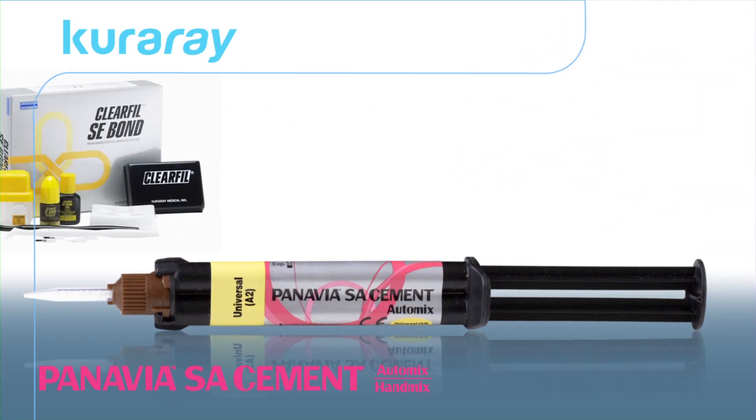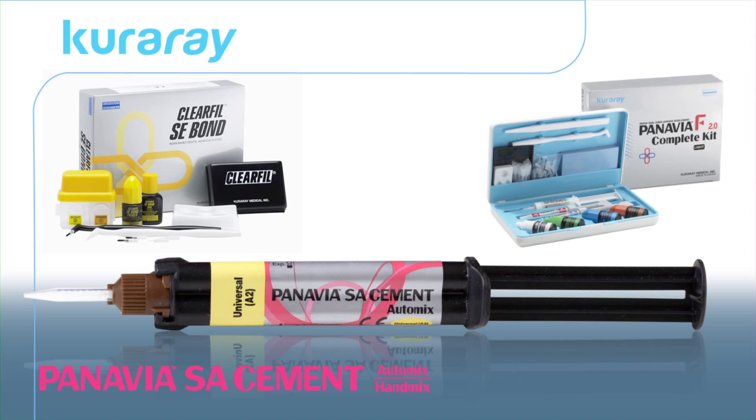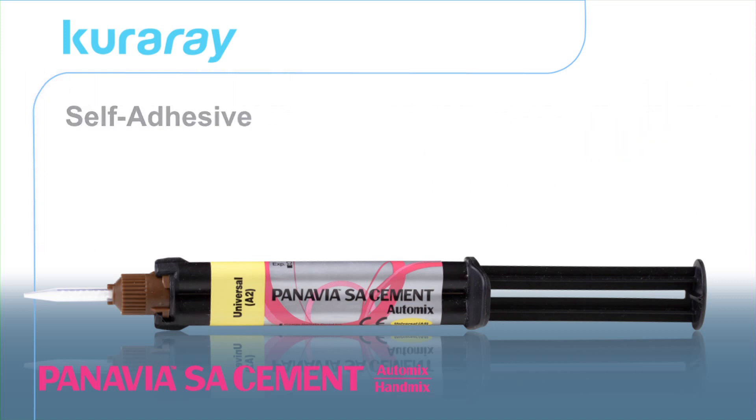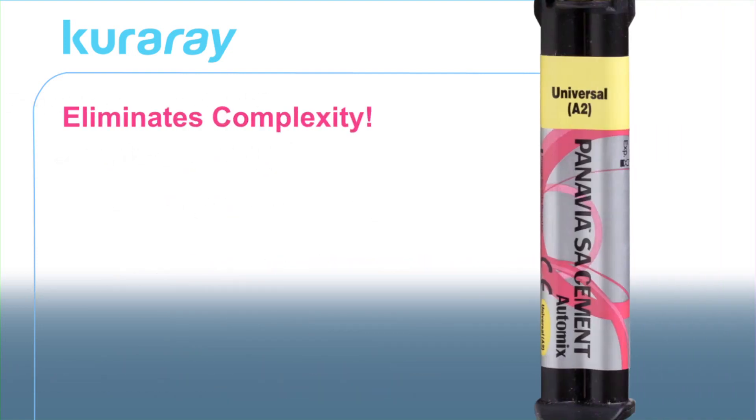From the inventor of world-renowned Clearafil SE Bond and Panavia F2.0 comes a new self-adhesive, self-etching resin cement. Panavia SA cement eliminates the complexity of multi-bottle systems from previous generations, thereby increasing its accessibility to everyday fast-paced dental procedures.